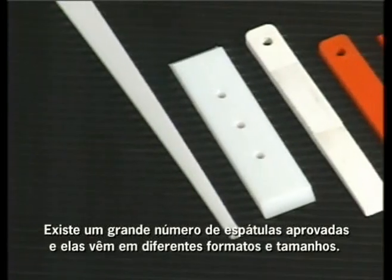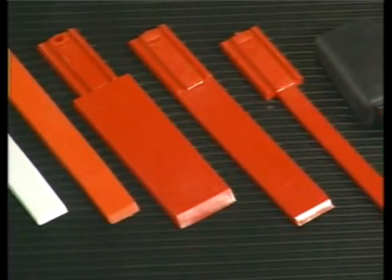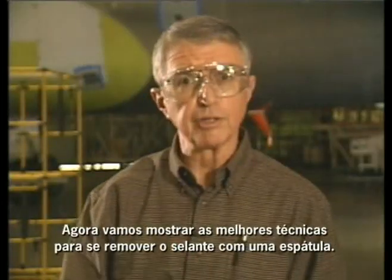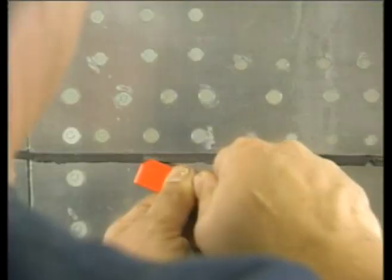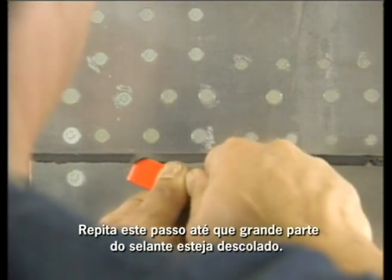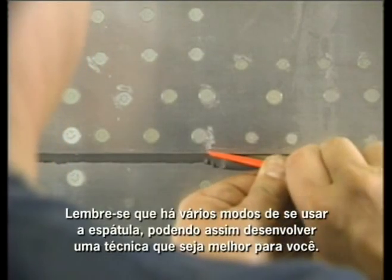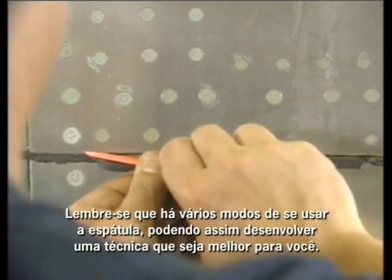You can use an approved scraper in a variety of positions without damaging the clad panel. There are a number of scrapers that are approved, and they come in a variety of shapes and sizes, so you're sure to find one that's suitable for your needs. Now we'll show you the best techniques for removing sealant with a scraper. First, you remove the fillet seal from the lap joint. Start by lifting up the outer edge of the fillet. Repeat this until most of the sealant is removed, then turn the scraper and push the sealant away from the joint.